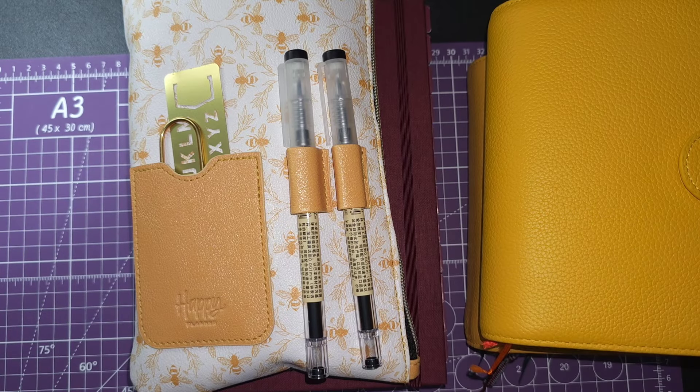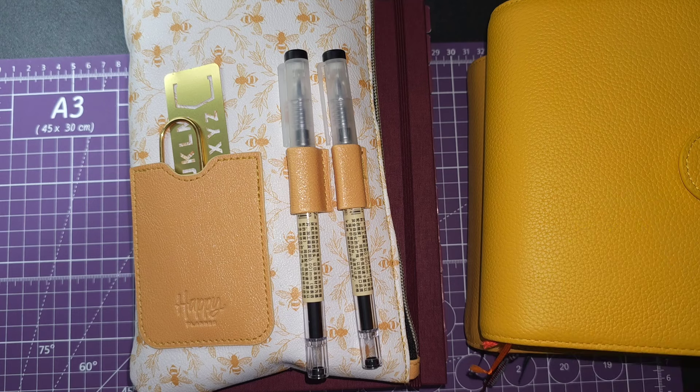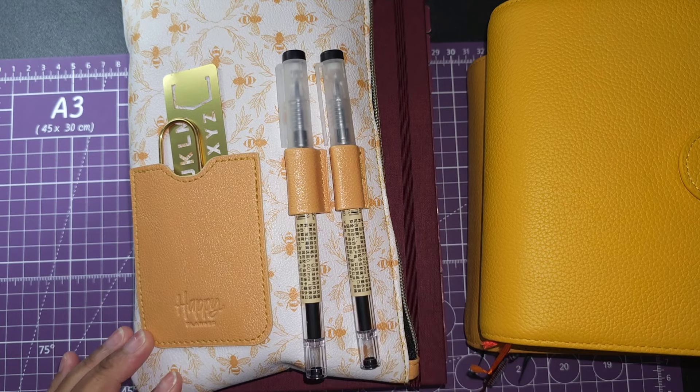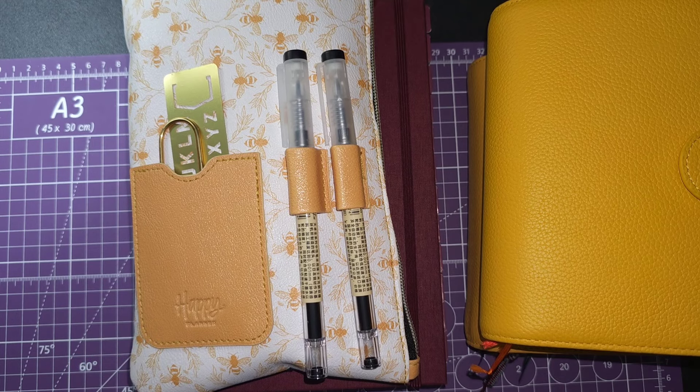Welcome back to my channel. Today's video is going to be all about what is working really well currently with my 2024 system. You guys know I've been using the Hemlock and Oak daily, and also the Leuchtturm A6 daily and weekly, and those two have been chef's kiss. I wanted to talk about what I've been doing and give you some flips about what I'm really gravitating to in this current phase of my planning.